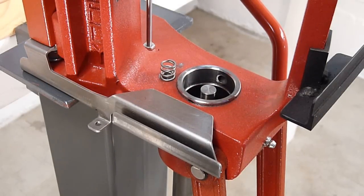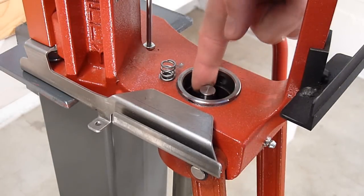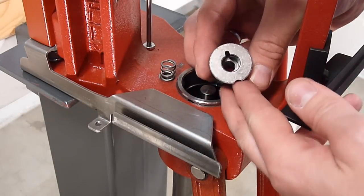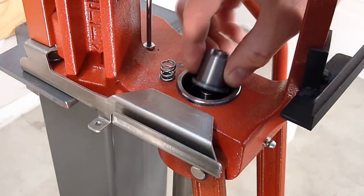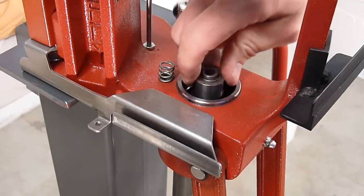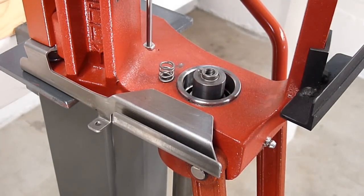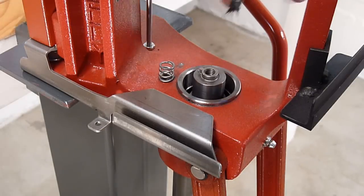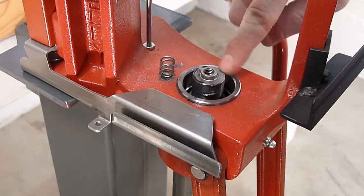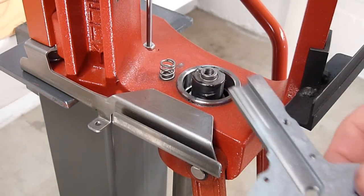Next we replace the hub, which became dislodged when we popped off the old subplate assembly. Feel around to determine where the key is — you'll notice we've got a notch here. We're just going to slide that down over until it rests firmly in the keyway, and then I'm going to follow that up by putting a light dab of grease on this hub assembly.